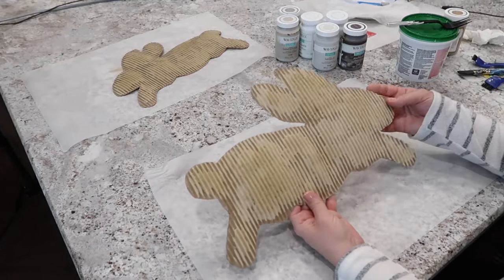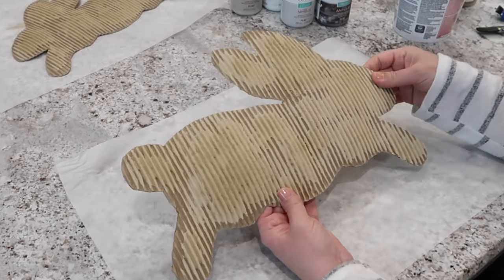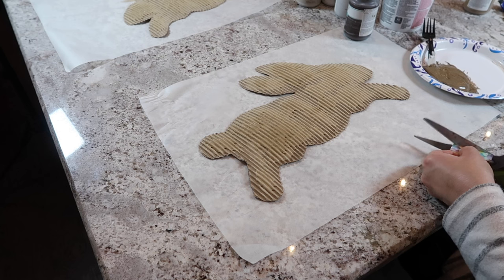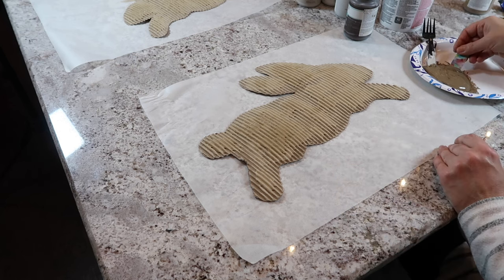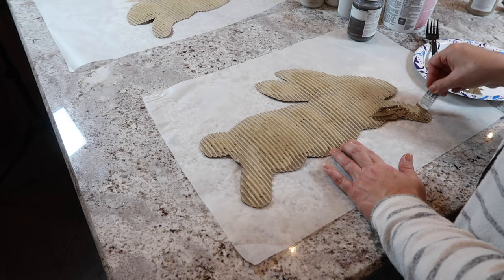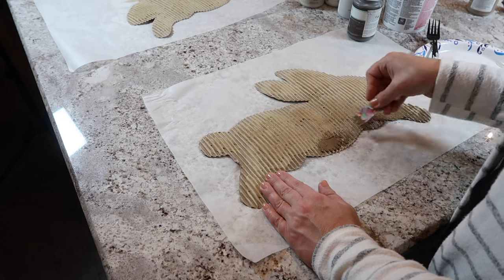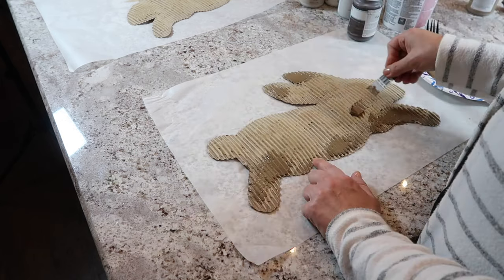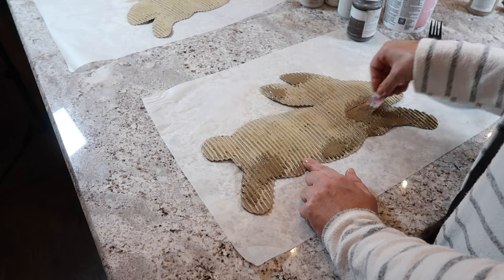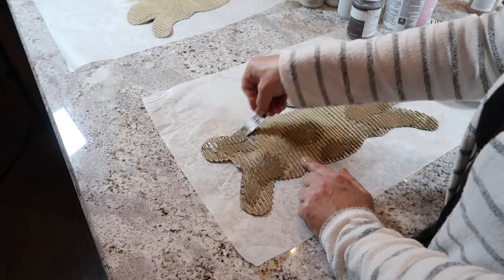I used my hair dryer to speed up the drying process. It was almost dry, not completely, but dry enough to go ahead and add our second color. You can use anything to apply the paint mixture — now I'm just using a gift card cut down to a smaller size. I'm adding antique brown, and for all the paint colors I'm mixing it with the joint compound. Just like with the first color, we're going to smudge it here and there on his tail, his feet, and his ears. Just don't cover your bunny completely because we want the other color to show through.